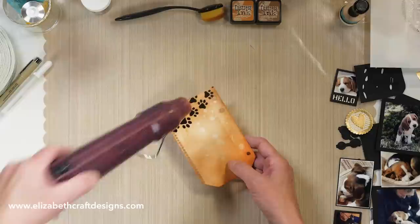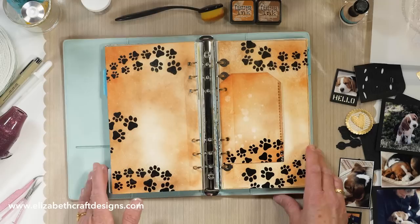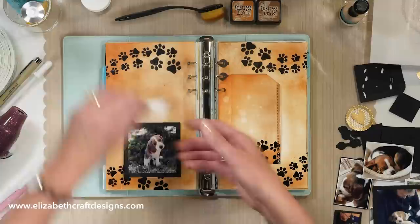I'm going to heat emboss that — and that's done. I'm going to grab my planner. See, that's going to be so cool. Now I can just start building — I kind of have things cut already, so now we can start building.